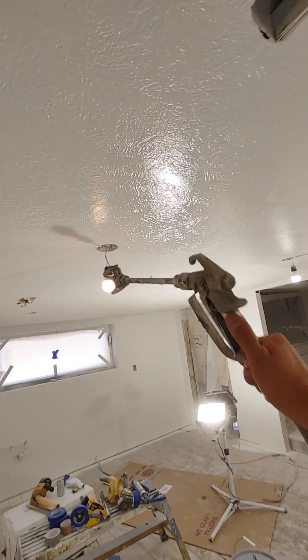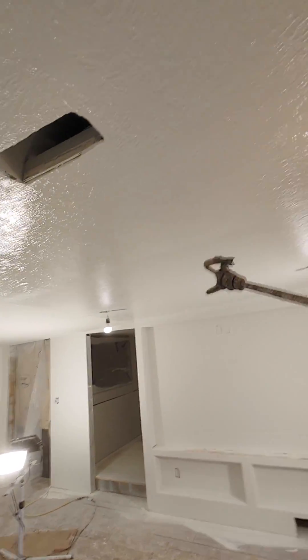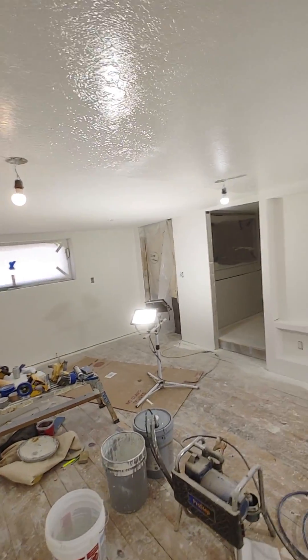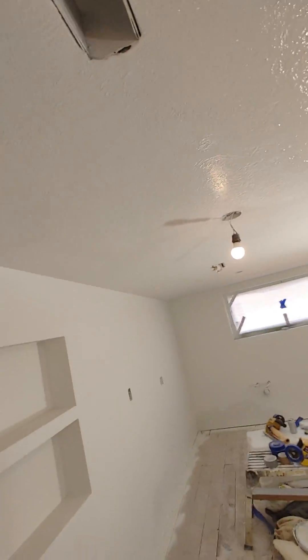What I'm doing is using these lights as a guide so I know where I stopped and started. It's just easier if you use something on the ceiling as a guide.